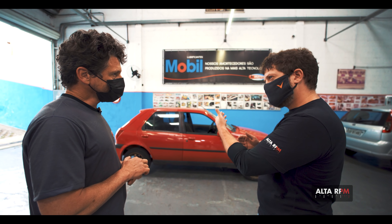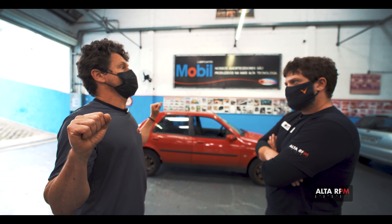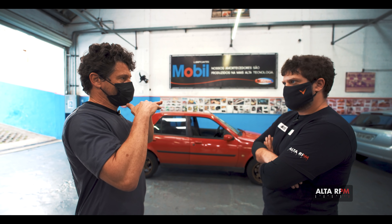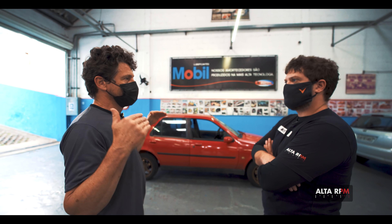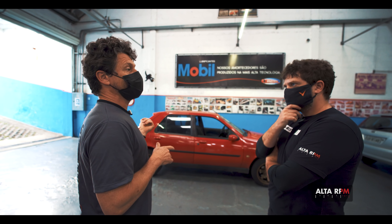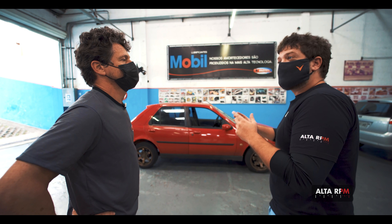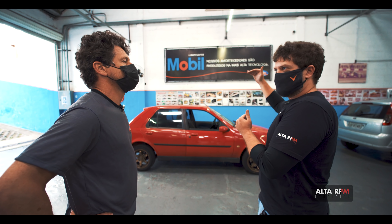Essa parte de torres traseiras — colocar uma barra estrutural faz diferença? É necessário nesse nível ou é um exagero? Não, é um exagero. Para amarrar as torres, você pensa em estar amarrando a parte do monobloco na altura média. Se você não tem uma configuração de carga traseira muito superior ao que é rua — tipo já nível Track Day, com buchas traseiras no PU — não tem a necessidade de amarrar em cima porque não tem essa tensão na parte superior da torre. Perfeito.